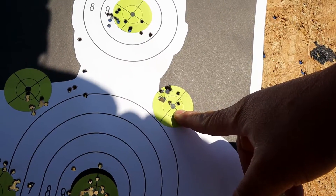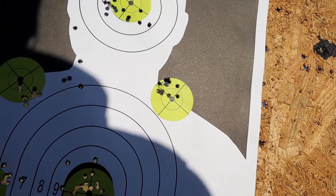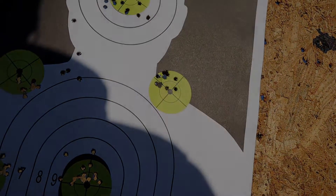There you have it, folks — CZ455 with Ely Contact. Mr. Revolver Guy on the rimfire range, signing out.